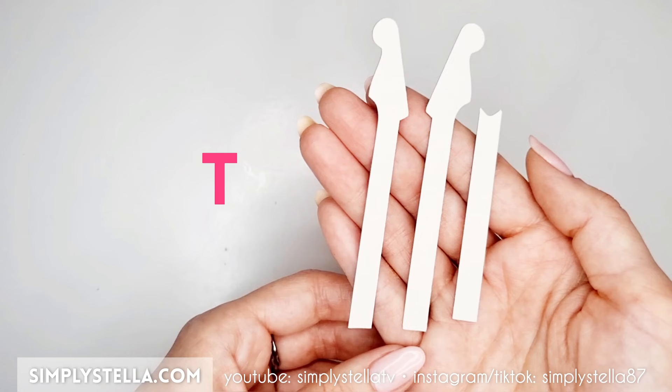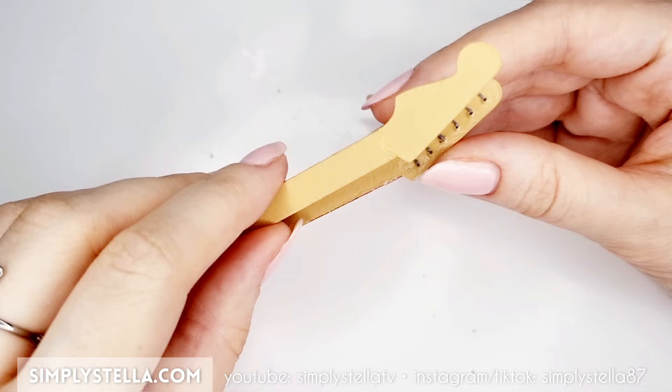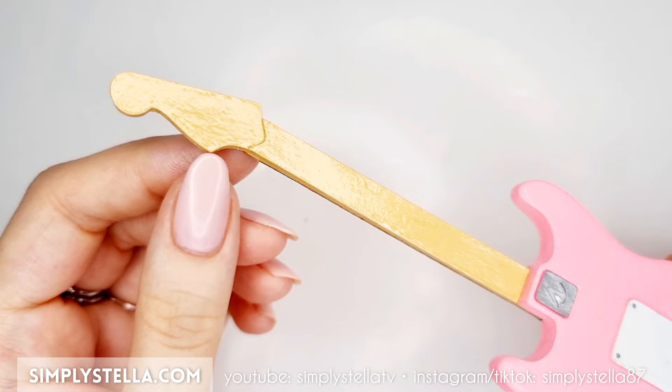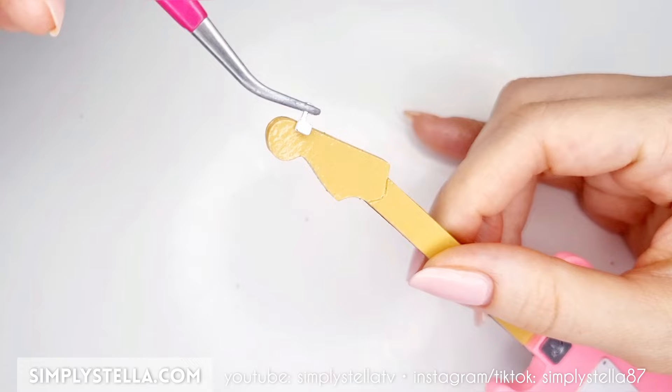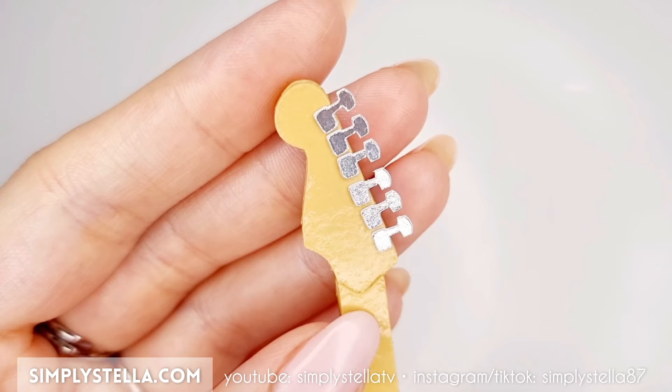Now cut this part and glue the two layers together. Paint the resulting piece the same color as the headstock, then glue it to the back of the guitar's neck, this way. Cover it with a coat of clear gloss varnish. Then cut this part into metallic cardstock or regular cardstock painted with silver paint. Attach these elements to the back of the headstock, making sure to align them to the holes on the front side.